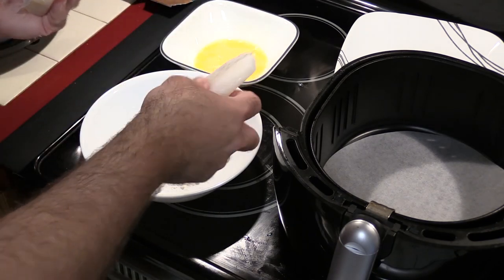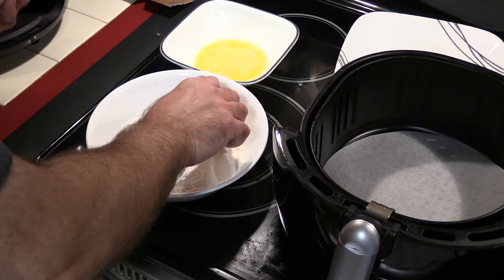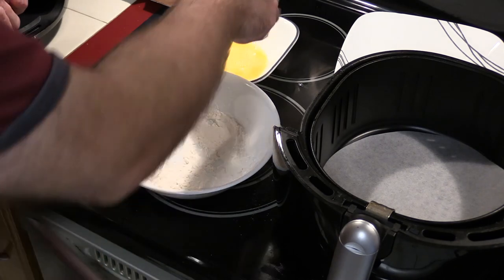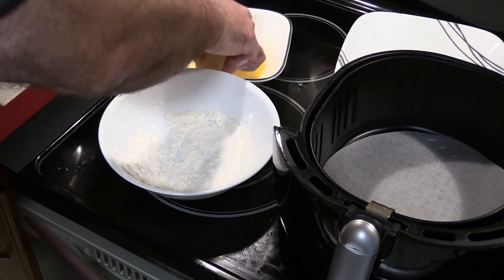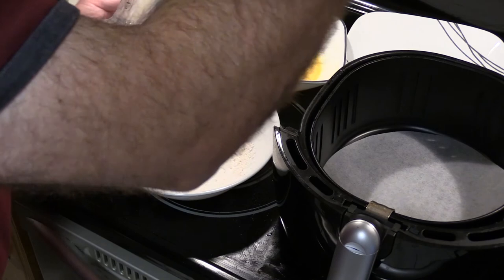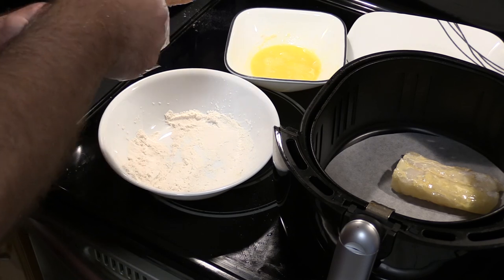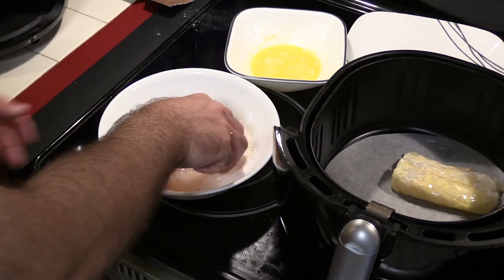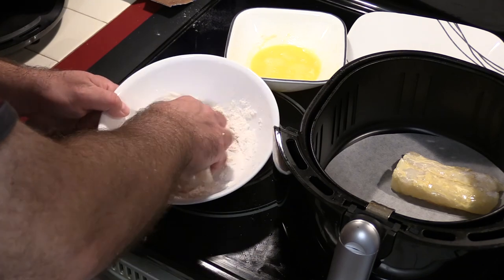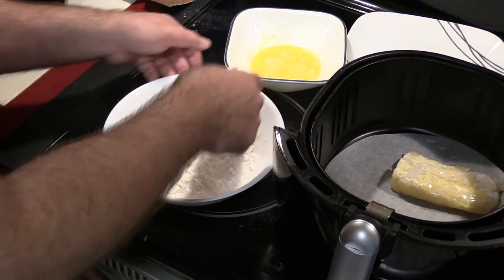Let's open up this package of fish — good-size piece. Some flour on there; I'll probably have to add more for the other piece, but I'd rather not waste. Get that in the egg, get it in there — and that's one piece. Grab the other piece, get some of that salt in there, flour — and that's in the egg too.